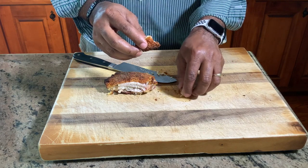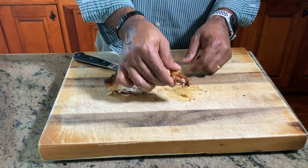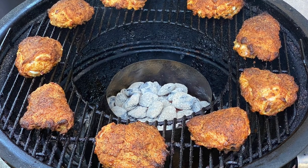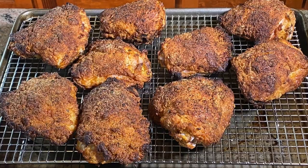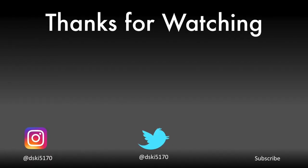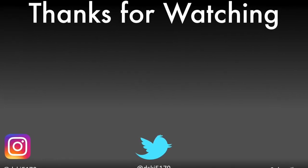Mmm. This could be the best fried chicken I've ever had. Catch you guys later.